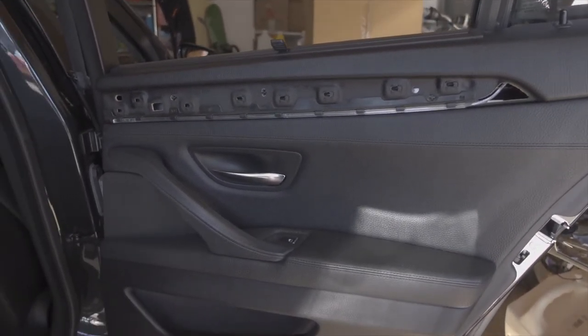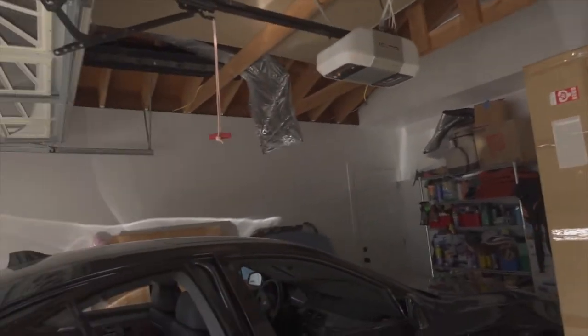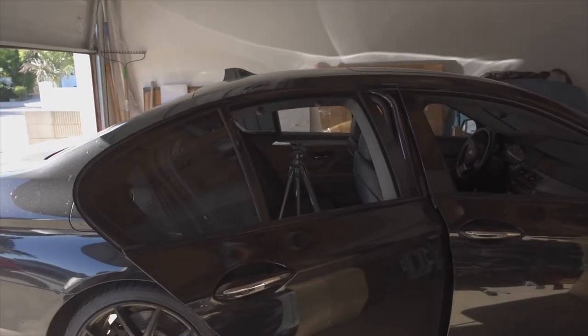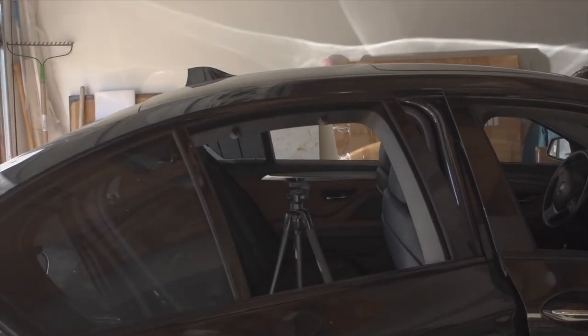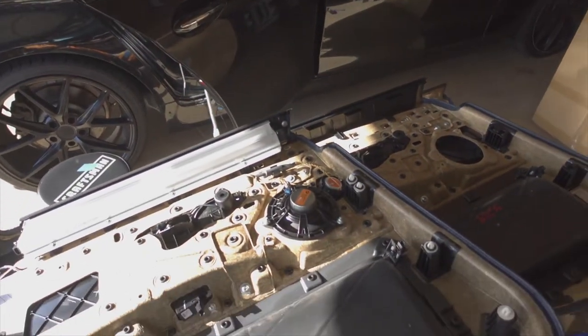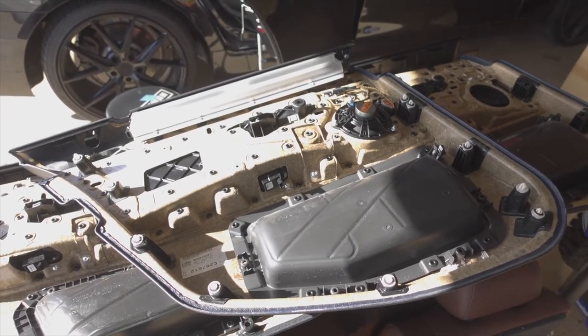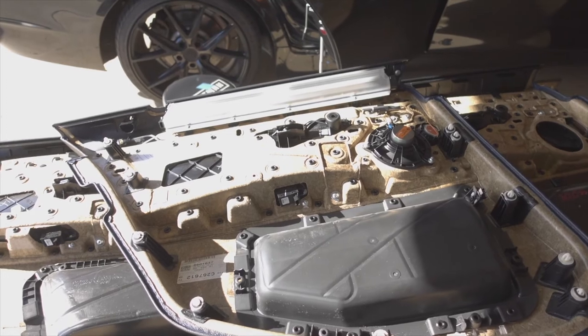The black door panel is officially out of the car, but before we start tearing things apart I wanted to go over a pretty huge mistake I made in the last video when swapping these door panels - a mistake that was pointed out to me by a person in the comments. Unfortunately I made it so that door no longer has the rear sunshade you saw in the previous b-roll clips.